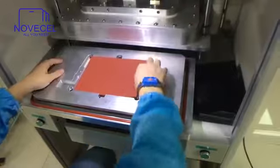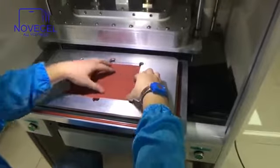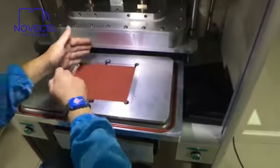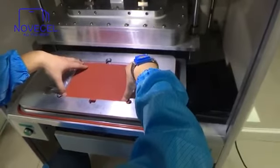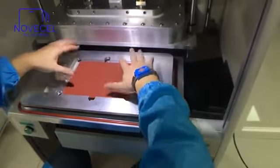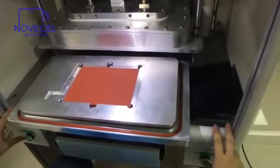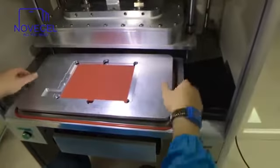If you want to do it for screen: place it here — screen down, and your glass with OCA on top. Then remove the protector film and place this glass on top. Then press two buttons and it starts working. Very easy.